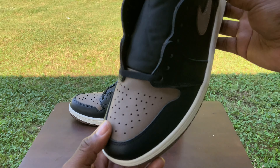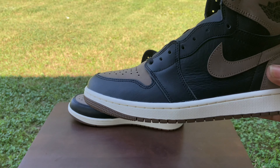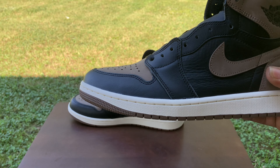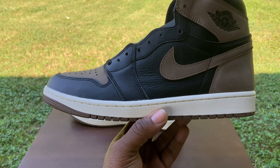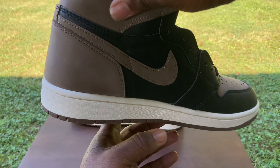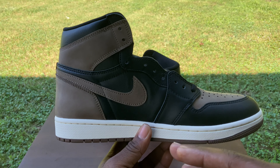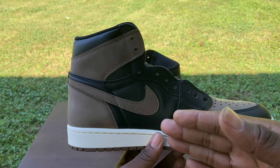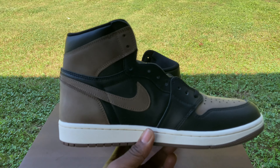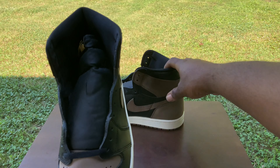As we get to the front toe box of the kick, which is looking very, very good in my opinion — as I look at this toe box and just analyze how nice and well done it's been. The midsole we do have the standard white midsole that wraps all the way around to the medial side of the kick, which is very similar to the lateral side. When I look at these, I'm getting the vibes of the Mocha Ones.